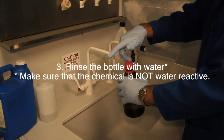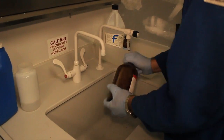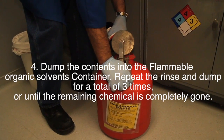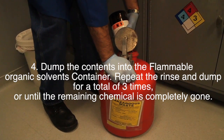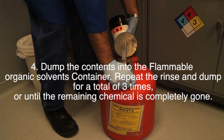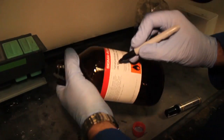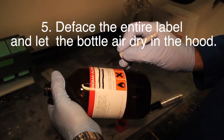Third, rinse the empty chemical bottle with water. Please note to make sure that the chemical is not a water-reactive chemical. Dump the contents into the flammable organic solvents waste container. Repeat the rinse and dump process for a total of three times, or until the remaining chemical is completely gone.